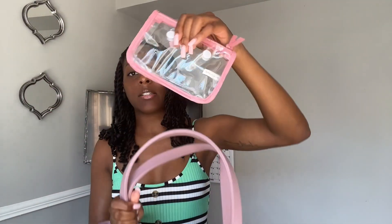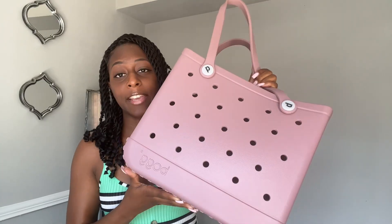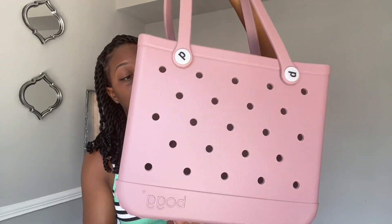I got this one and it also came with this little pouch that I can attach on the side. Do I think it's worth it? I definitely think it's worth it for the things that I carry and the things that I do. I'm also going to show y'all what all I can fit in here so y'all can get an idea of how big you may want yours to be.